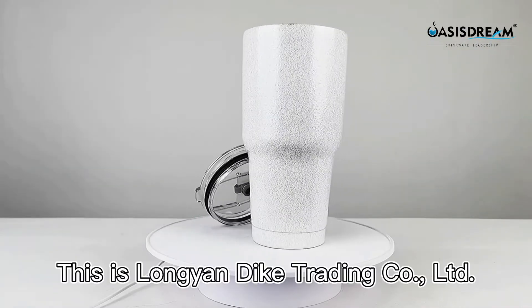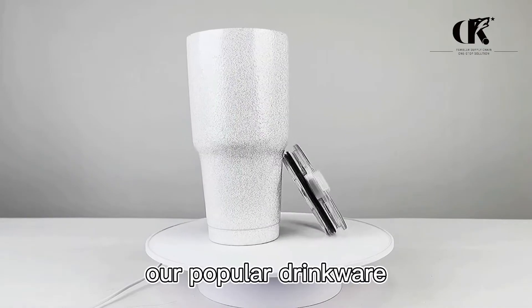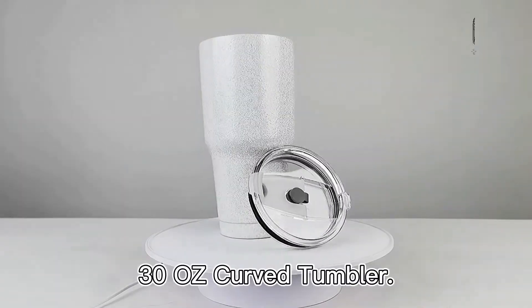Hello everyone. This is Lange & Dac Trading Ltd. Today's introduction is our popular Drink Well sculpt tumbler.